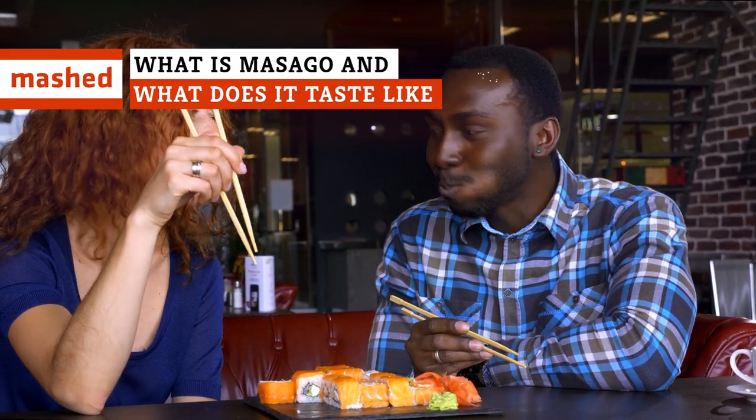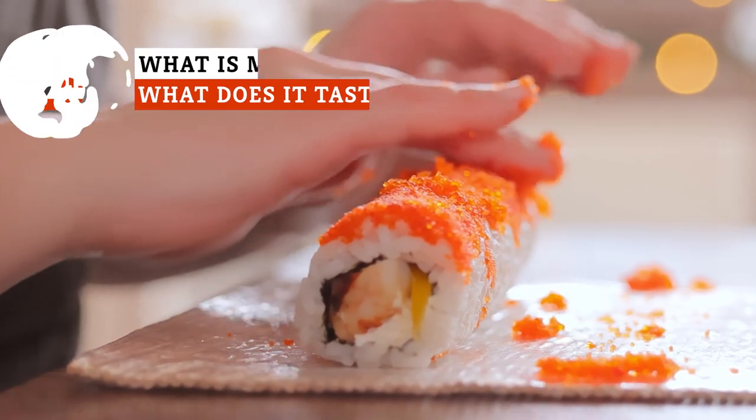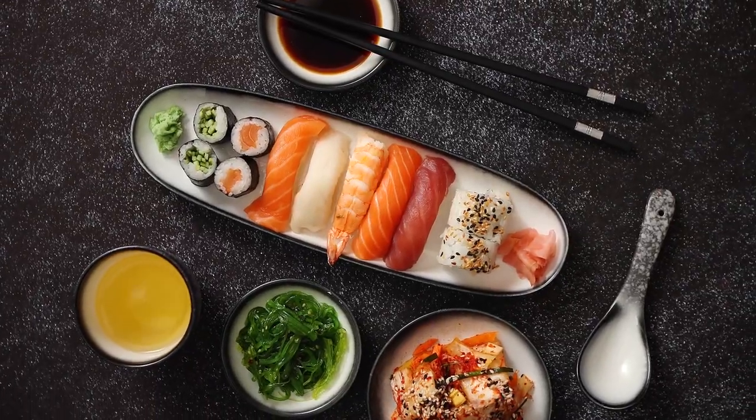Have you ever had sushi and wondered about those tiny orange spheres that adorn various types of rolls? What exactly are they? Where do they come from? Is eating them an environmentally responsible thing to do? Let's talk about sushi.